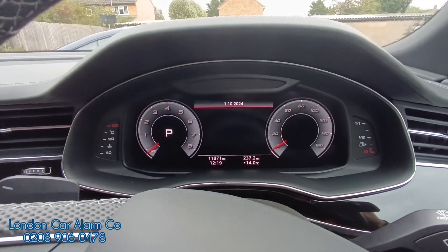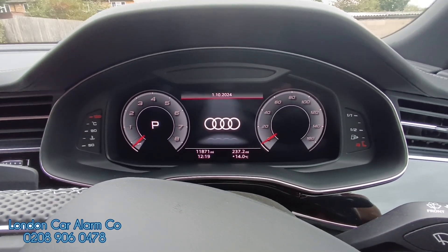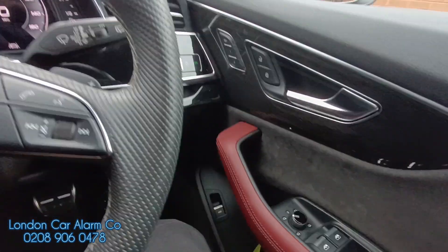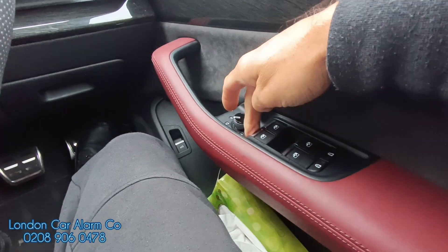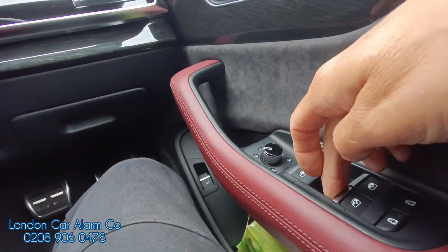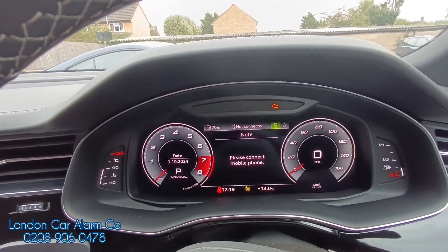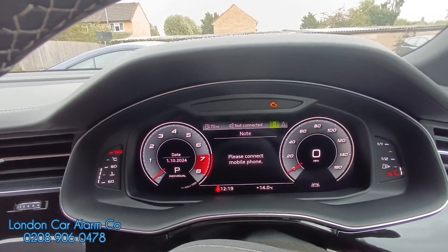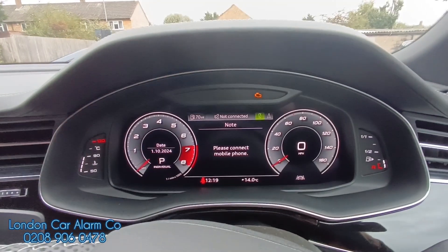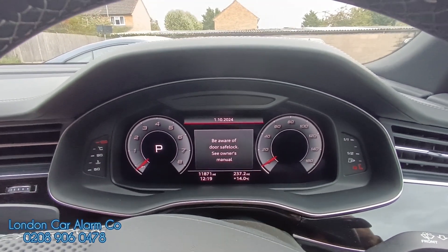If you want to take it for a service and place it in valet mode, this is super important. Do not start the vehicle — just main ignition on. Insert the code and on the last press hold for 15 to 20 seconds: tap, tap, tap, tap. There's our disarm. Keep holding for about 20 seconds and within 20 seconds we'll get five flashes. That will confirm the system is in valet mode and it's not speed or distance dependent, so it will stay in valet mode until you take it out.